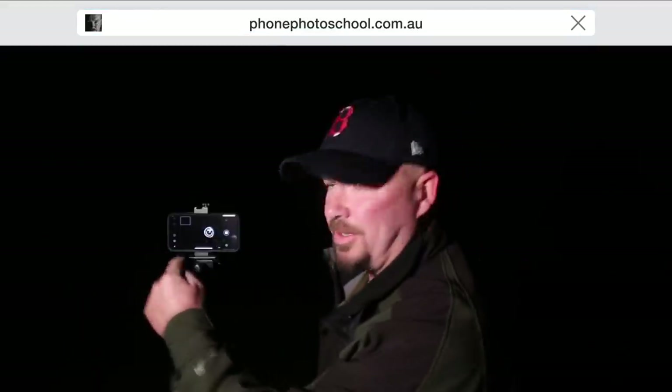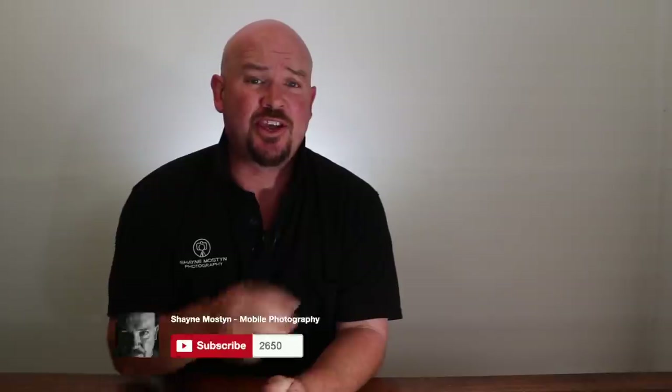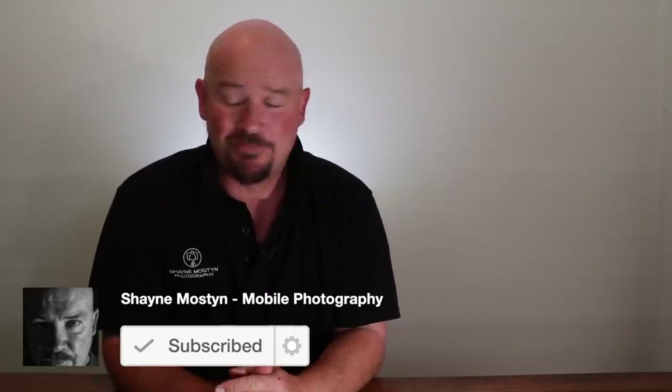If you head over to phonephotoschool.com.au, head to the bottom, subscribe to the newsletter there and you'll get some free presets for Snapseed. What we're doing today is learning how to take photos of the stars with the iPhone 12 Pro Max. We're going to go through what you need to consider before you go out and take these photos, actually go and take the photos, and at the end we'll do a little edit and show you how to get this sort of photo out of this phone.